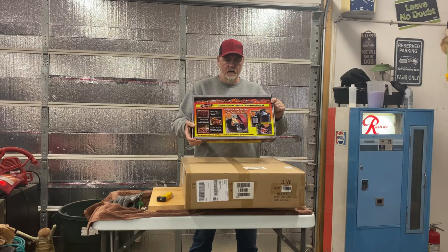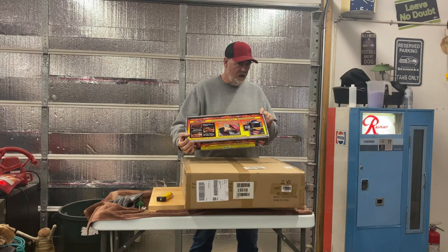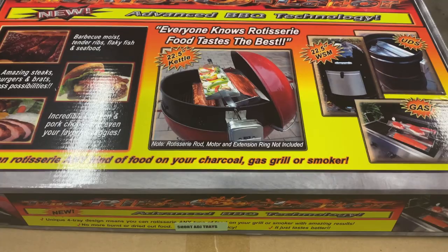The first thing I bought was the Ribolator for the Weber Kettle. It can also be used on the Weber Smoky Mountain. This is the 22 and a half inch variety and it can also be used on a gas grill too if you have that set up correctly. I'm pretty excited to use this.